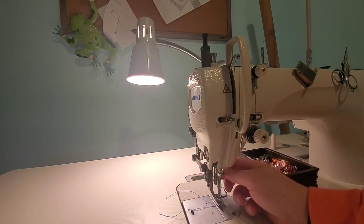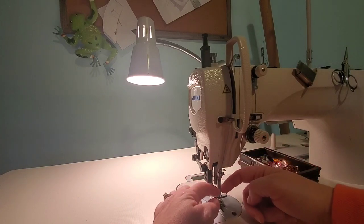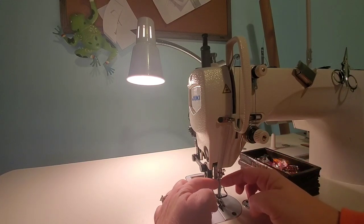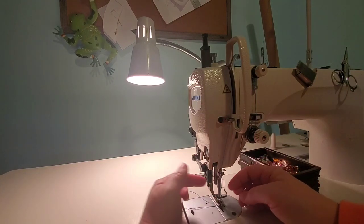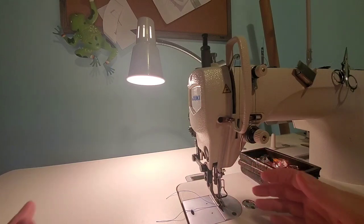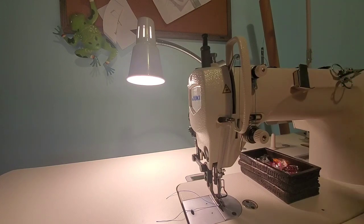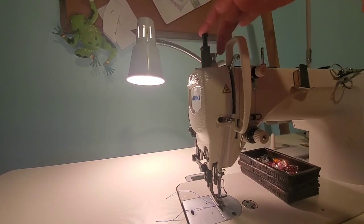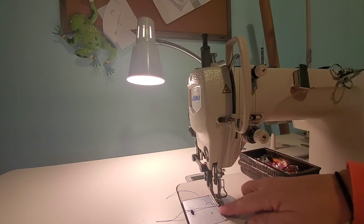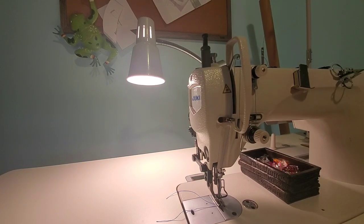Changing your needle is very simple — just unscrew this little screw right here and pull it out. When you put your needle in, it's going to be sideways, whereas on a domestic machine the hole faces you. On this machine your hole goes from left to right, so when threading you thread from left to right. Make sure your needle is inserted correctly. I also have magnets on here. There's a YouTube video on how to adjust the walking feet if they're leaving marks on your vinyl or material — you can adjust and tighten or loosen them.